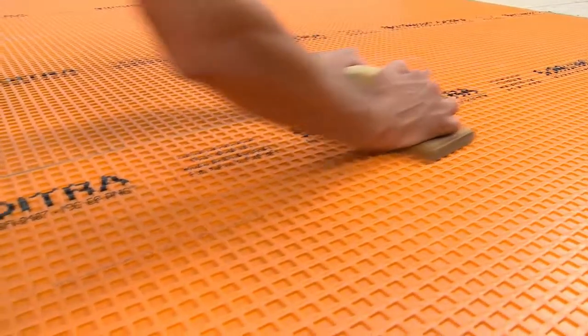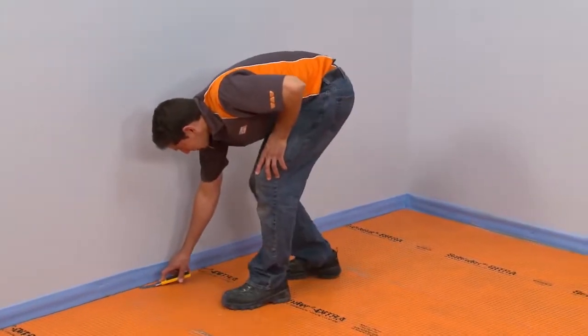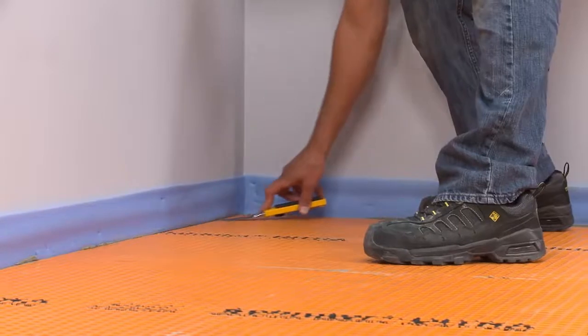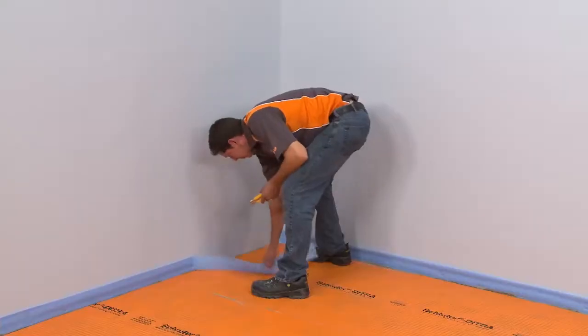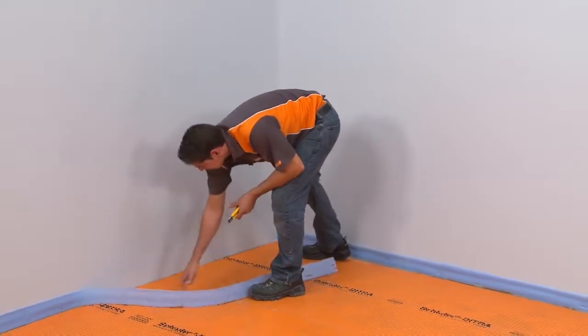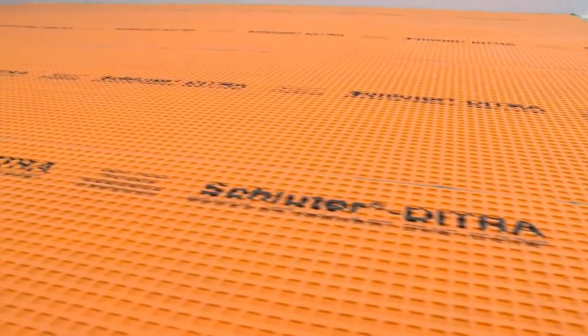Since we'll be installing a movement joint profile at the floor-to-wall transition, we need to cut the sill seal above the DITRA. Otherwise, we would leave the gasket in place until after the tile was set and grouted. The installation of the DITRA membrane is now complete.